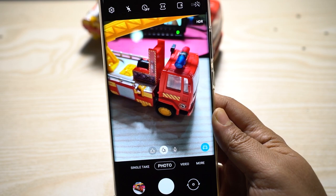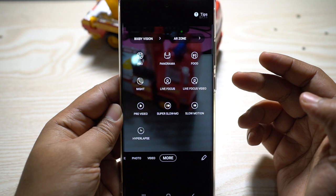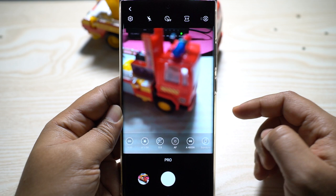The Scene Optimizer detects what object you have in the frame and sets the best camera settings for optimum results. This is very useful whether you're at home, in a park with lots of greenery, or taking photos at night — the camera switches to night mode automatically.